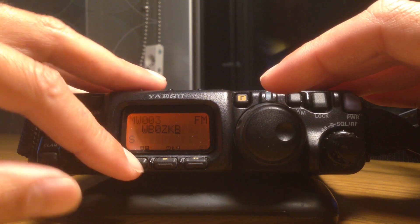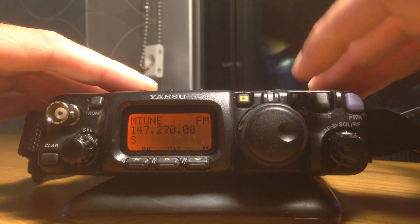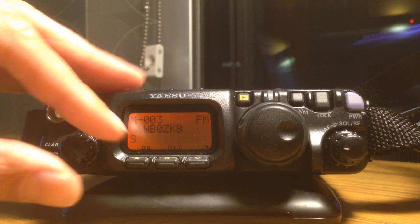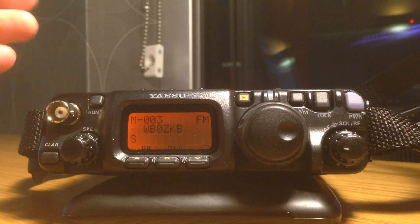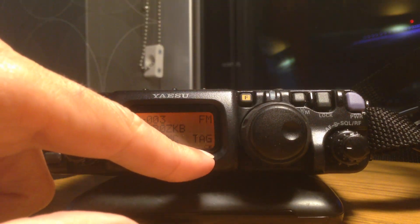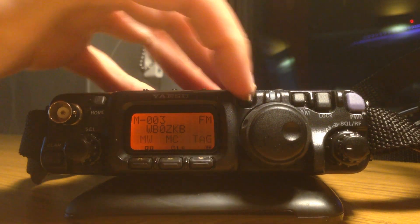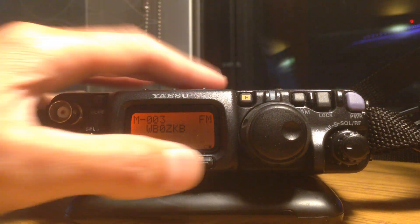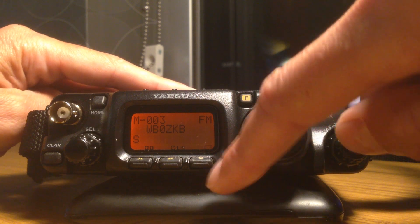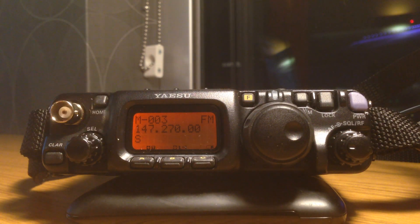Now if I press the A key one more time, it's stored it in there. I can confirm this by pressing the VM key one more time to get out of the manual tuning mode — and this is the repeater I just put in. If I press my function select key, I can confirm that I have TAG on the C key. TAG just shows the label of the memory, so if I press C, it gives me the repeater. That's all there is to it. Cheers.